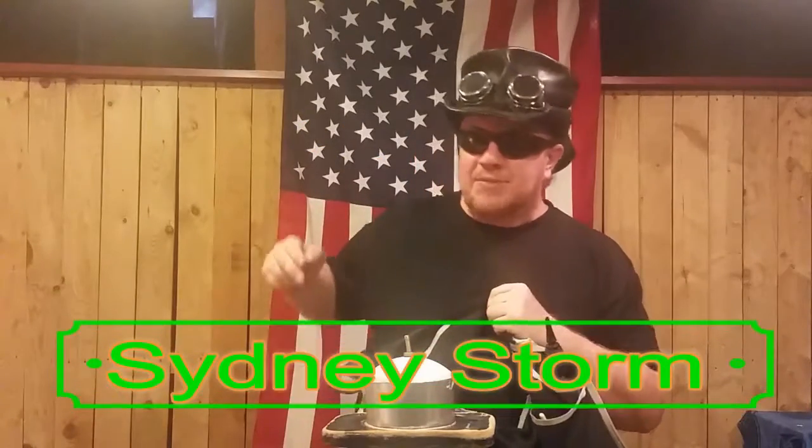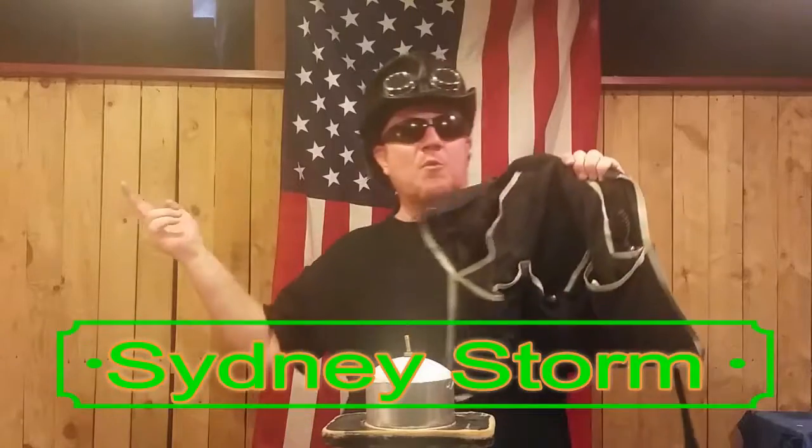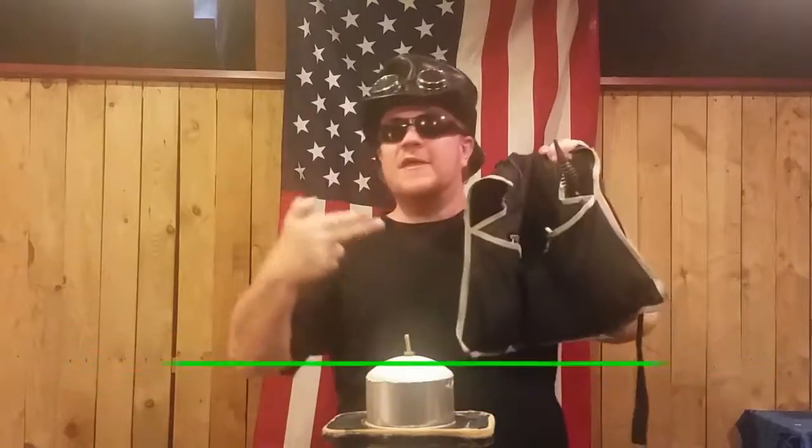Hello everyone, Sidney Storm here — Balloon Twister, Eccentric Entertainer — and what we're gonna do today is go over the style of apron that I use, so stick around.